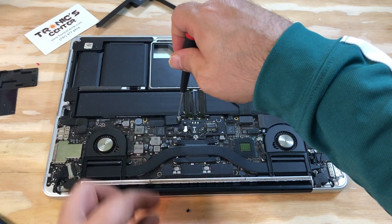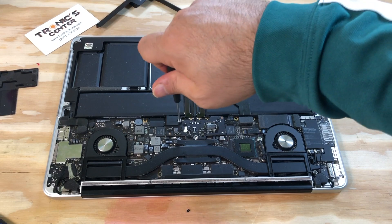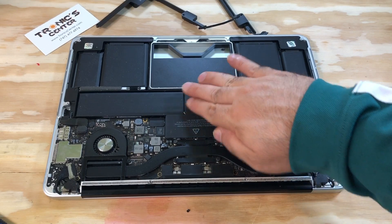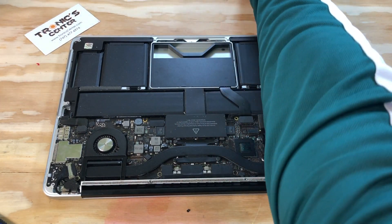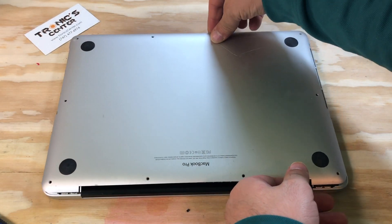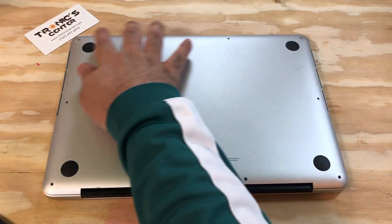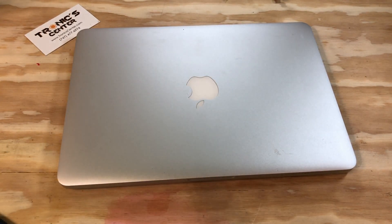Now return the bracket. Put the cover. Now the computer is ready to start — just return the bottom case in the same position and tie up all the screws around. Your laptop is ready to boot up and turn on.